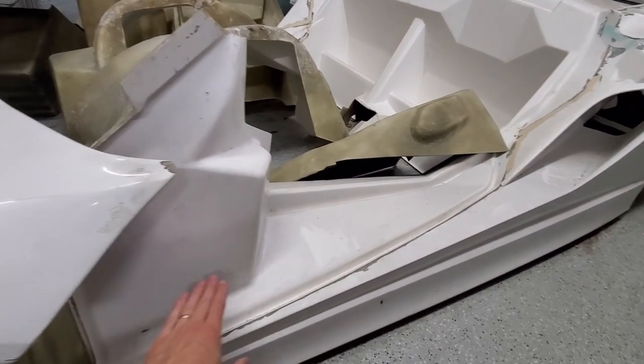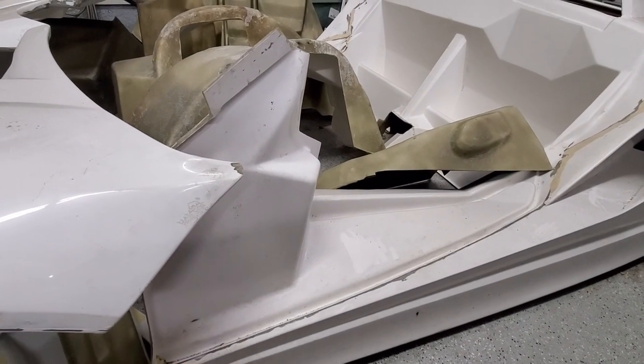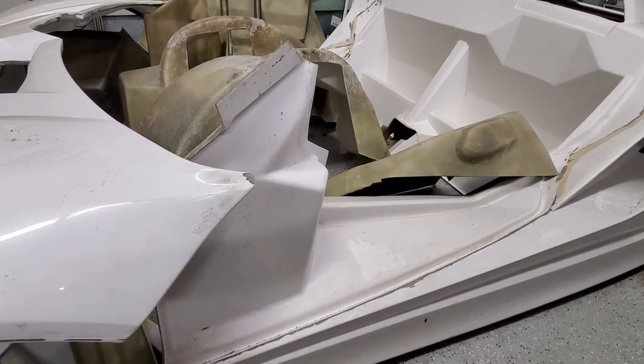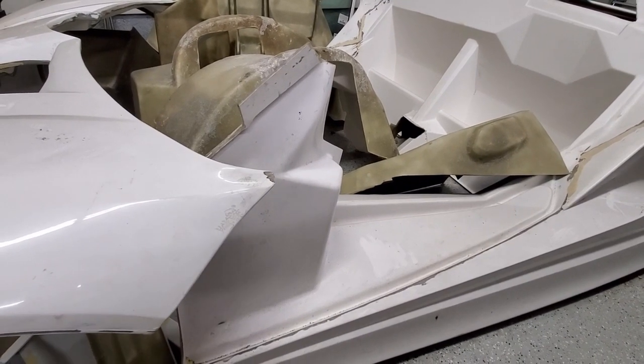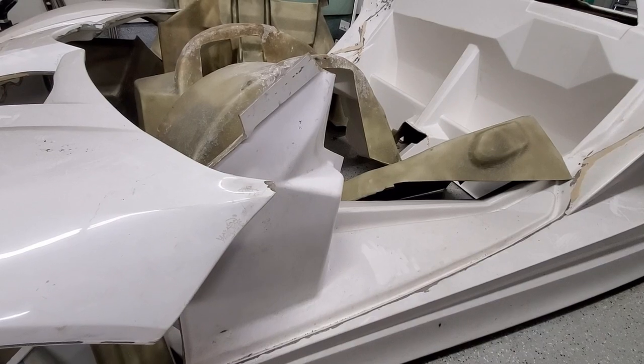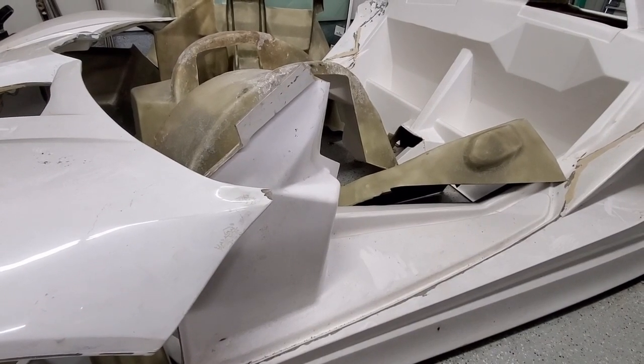In theory it could be shifted forward, or there's the same cavity space on the other side — on the driver's side. The components I'm looking to find homes for include the onboard charger as well as the 12 volt battery.